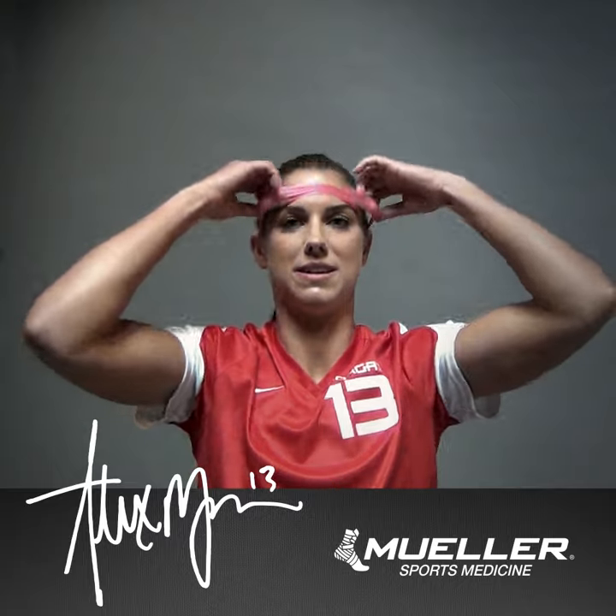So here we go, and then you just put it up like that. That's how I make my pink headband.